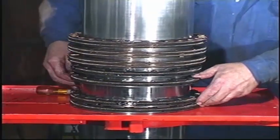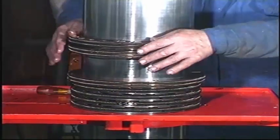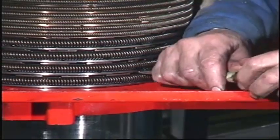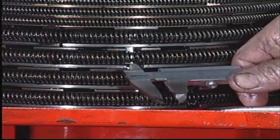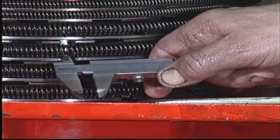Press all sealing rings and scraper rings down towards the work table. Push the segments together so that the total ring end clearance can be measured at one point. Measure and record the clearances and compare them with the wear limits given in the instruction book.